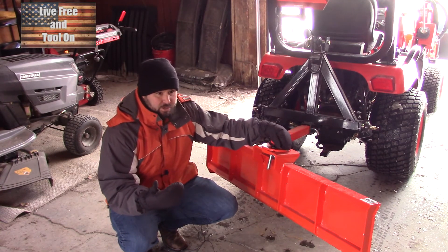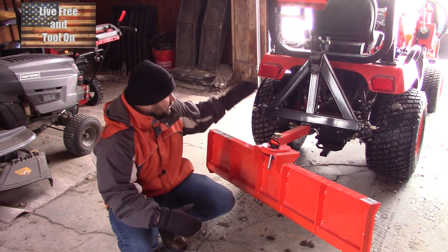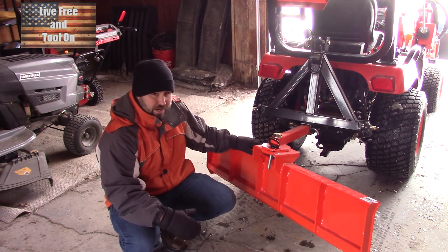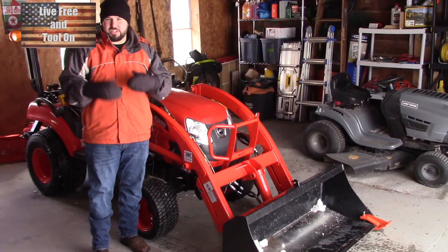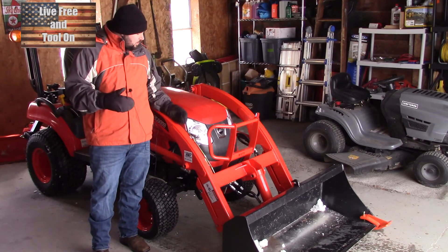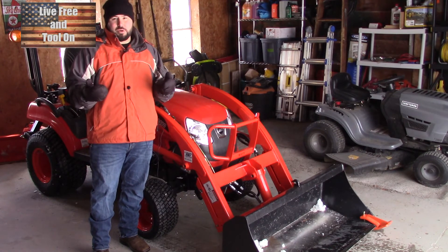Add in the mowing deck and accessories and you're over 3,000 pounds, so you have enough power and weight to do some serious work — even with this small tractor, which is actually the smallest they make. This has been a quick overview of the tractor and some of its amenities, at least in the winter time.